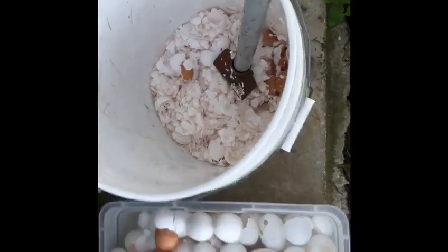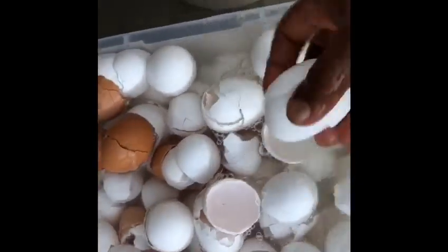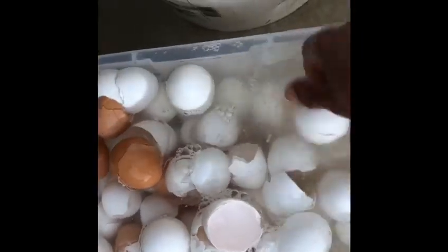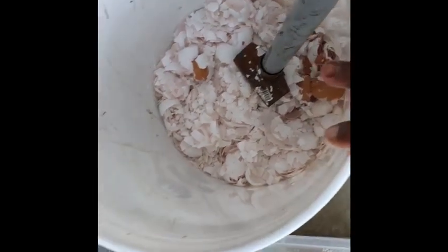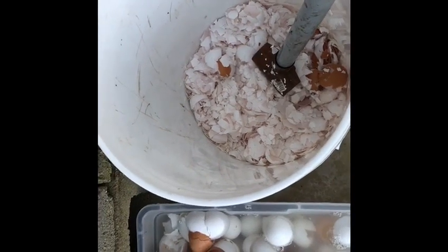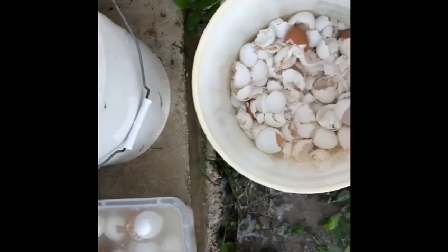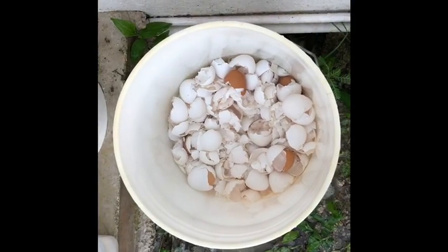I have to add to my compost. First, I wash them in water so that it doesn't attract the animals around. Then put them in a bucket that has a drain on the bottom, drain out the water, and crush the shells. Then I'm going to store them so that I can have a handful or two to add to each of my Bokashi fermented kitchen scraps, my Bokashi brand.